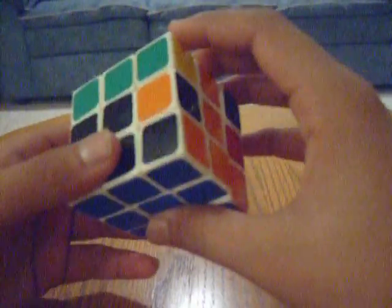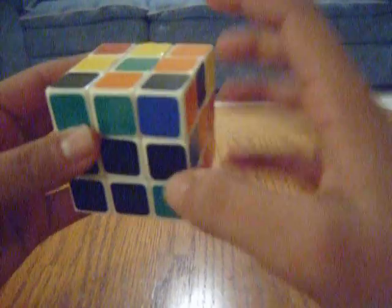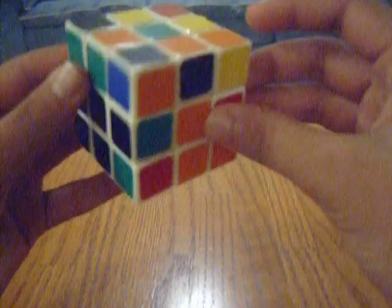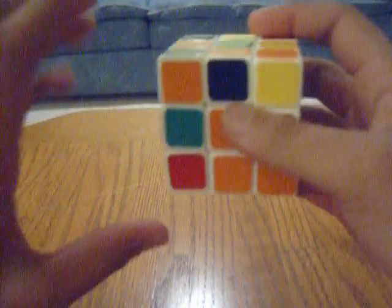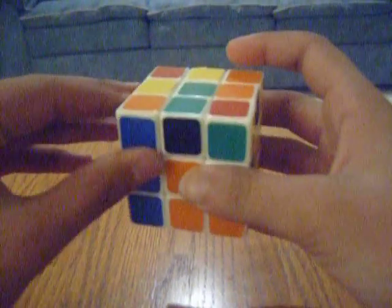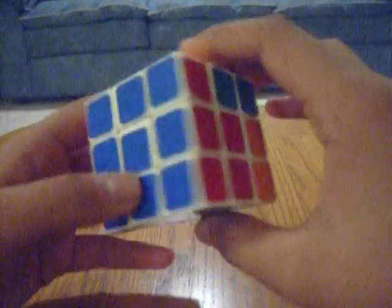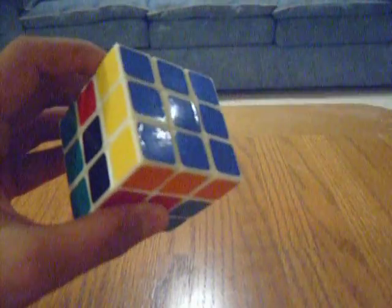For the fourth case, if the corner is facing towards you, turn the whole cube so that the corner piece is on your left-hand side and the place it has to go is right down below it. Then do the algorithm L', U', L. Once you've done that correctly, you should have the whole first row solved.